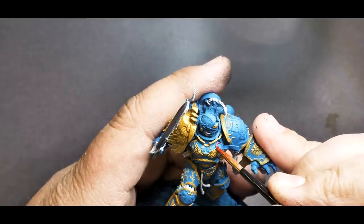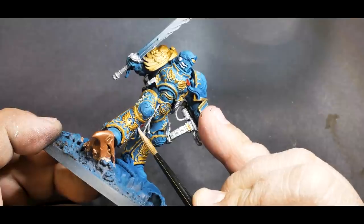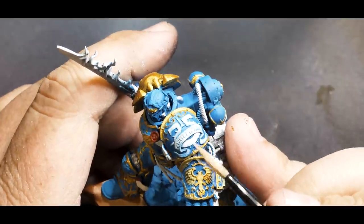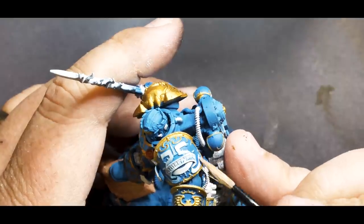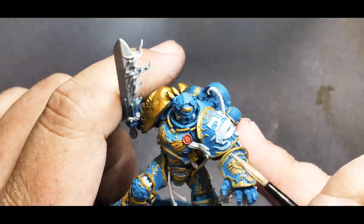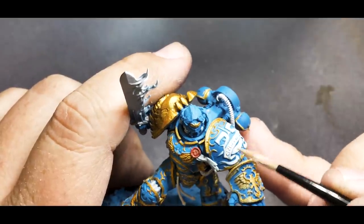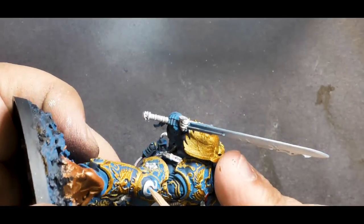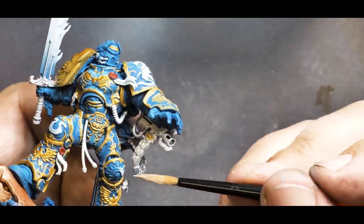Now that the trim is done — super easy, by the way — I'll come in with some red and white to take care of the purity seals. For the white, I start with an ivory color so we can highlight up with lighter white or ivory later. I also take that ivory and go over all of the parts of the trim I don't want to be gold. There are some Ultramarine symbols and skulls that are perfect to break up the gold and bring in more color to the armor. Using ivory, I take my time to go over each piece and try not to go over paint that is still fresh. With whites in particular, you want to do one pass at a time — it doesn't matter that you missed a spot. You need to wait for that section to fully dry and then come back in for another layer. If you come blazing back in too soon with more white, you're just going to tear up that paint and it's going to look chalky and thick.